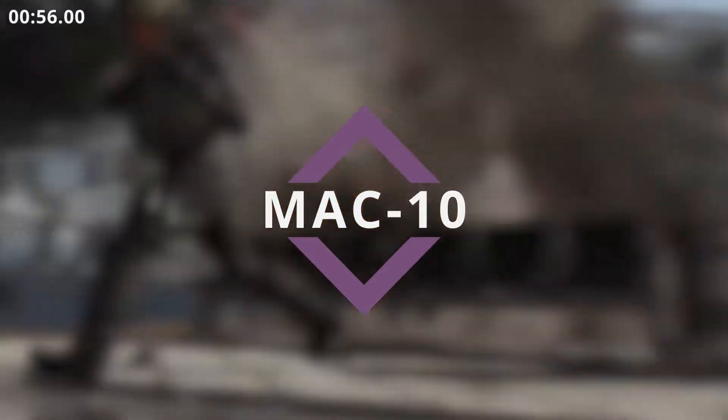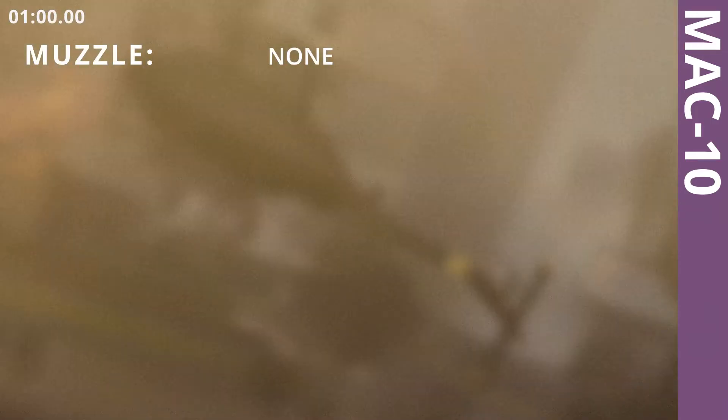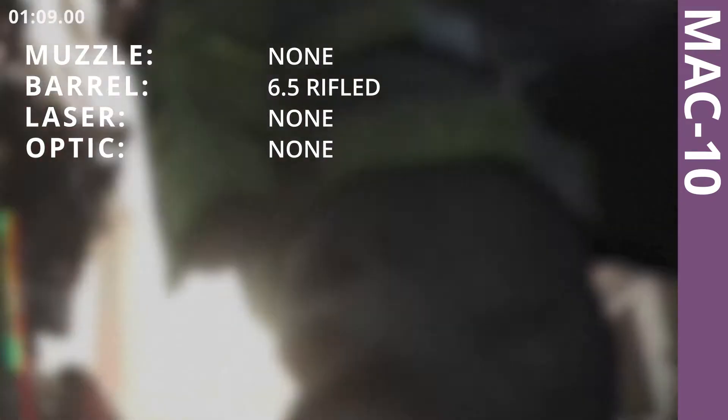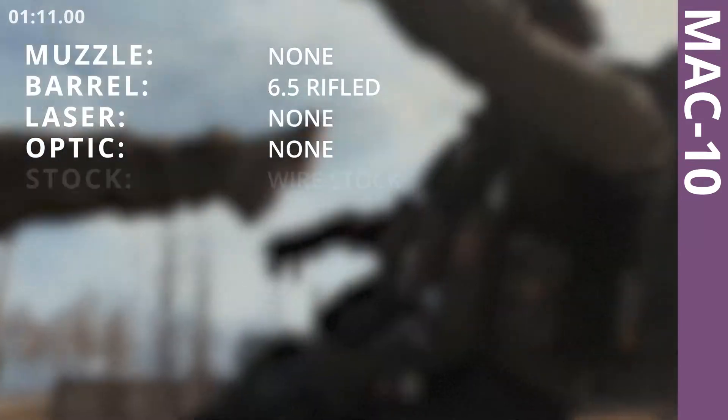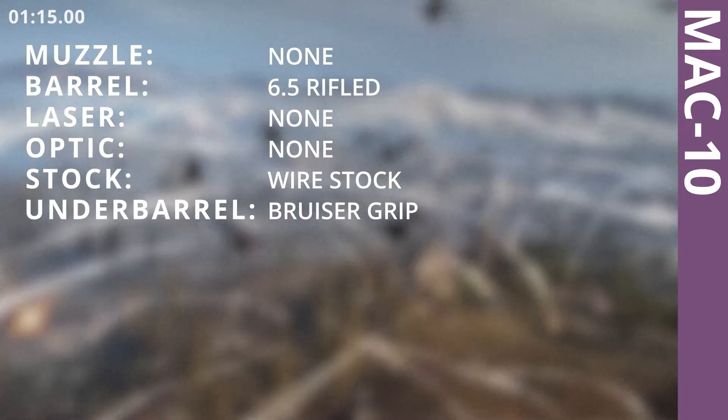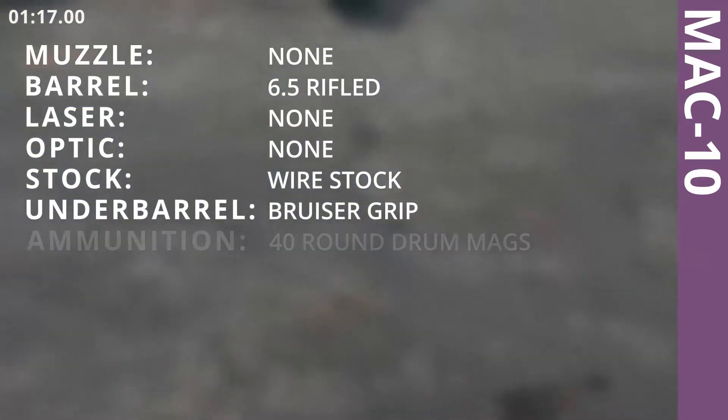Mach 10. 6.5 inches rifled barrel. Wirestock. Bruiser Grip. 40 Round Drum Mags. Speed Tape.